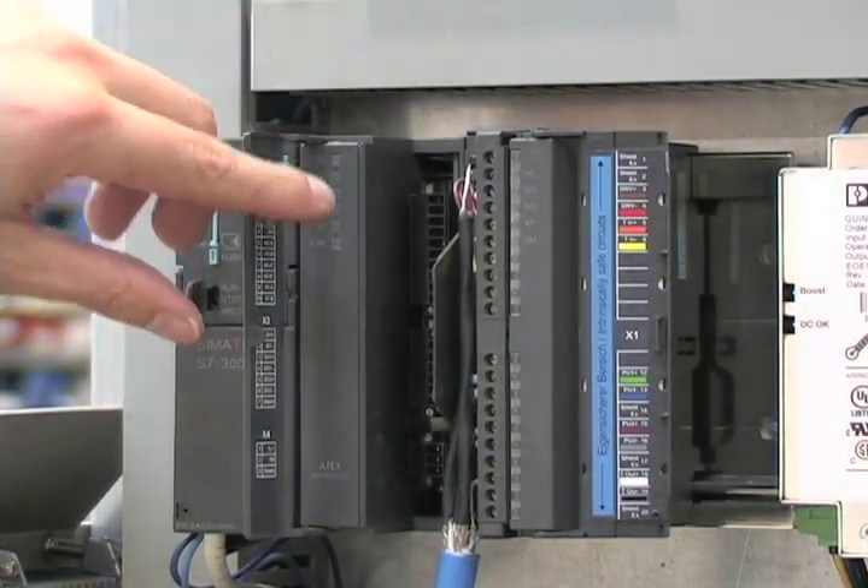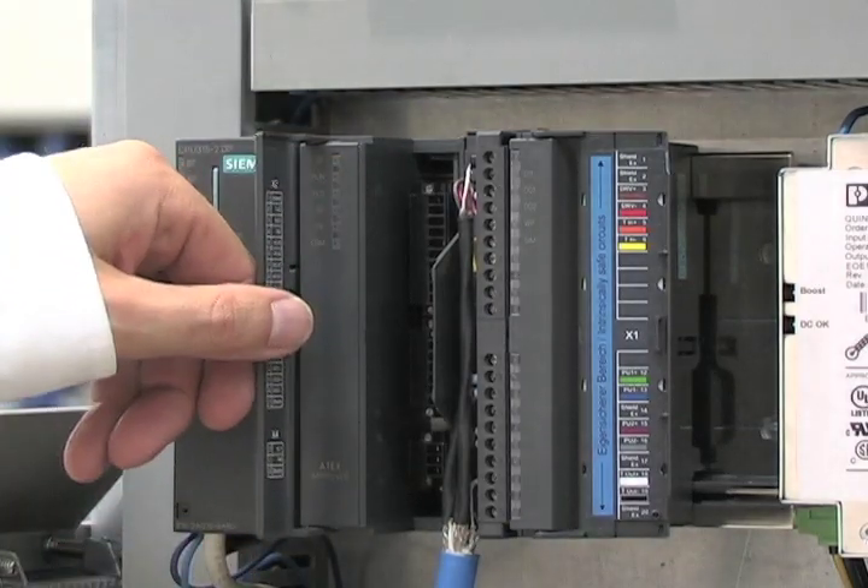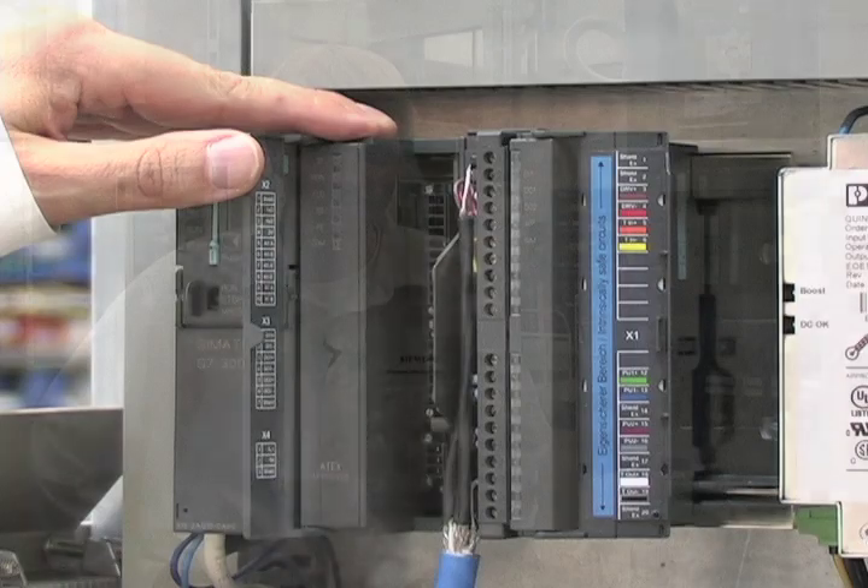Here on the non-intrinsically safe side you connect your power, your IOs, and your Modbus connections. Now you have connected the FCS 200 with the C-Flow FC07.